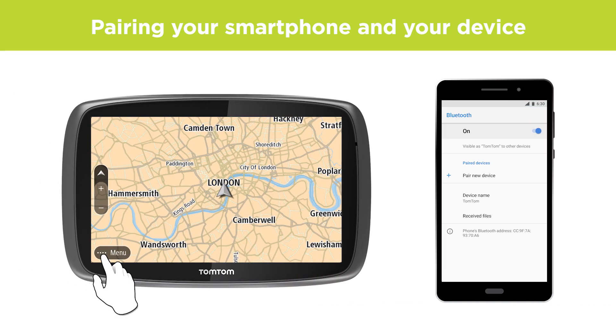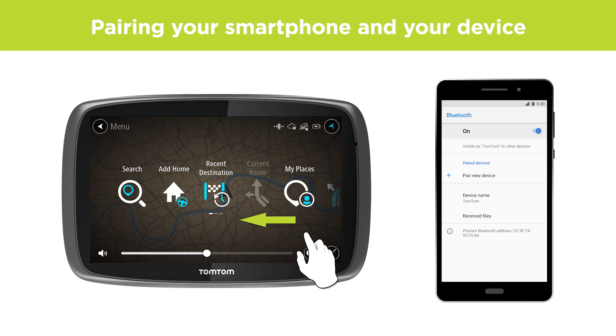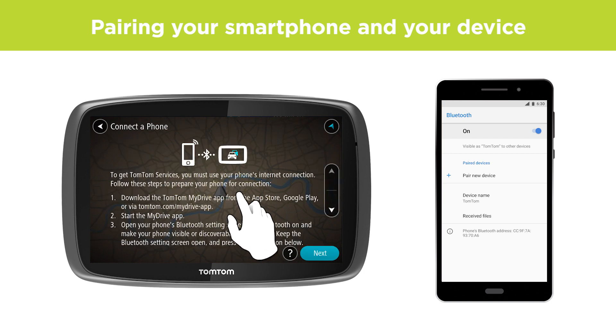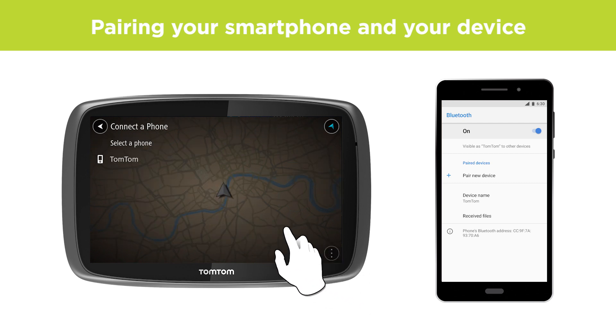On your device, open the main menu and select TomTom services. Select Network status to see the instructions for connecting your phone. Click Next and select your phone in the list.